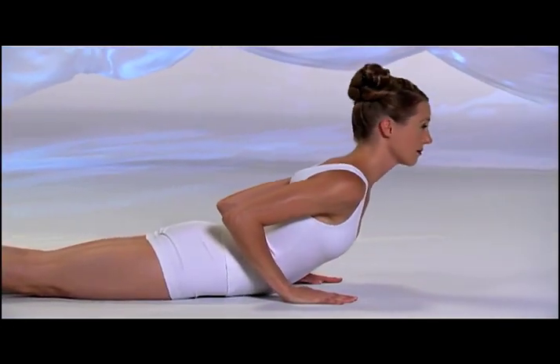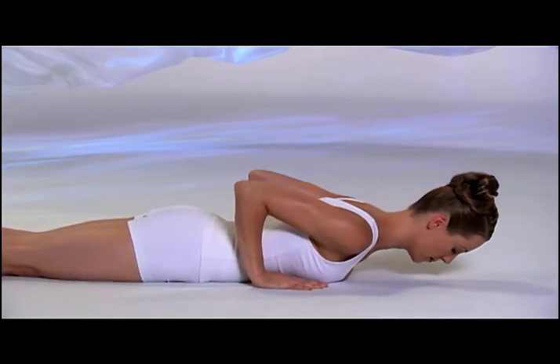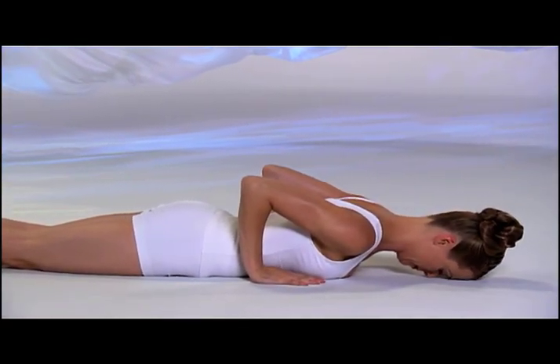Inhale, up, shoulders down and back. Exhale, forehead down. Inhale, lift up one last time. Exhale, lower down.